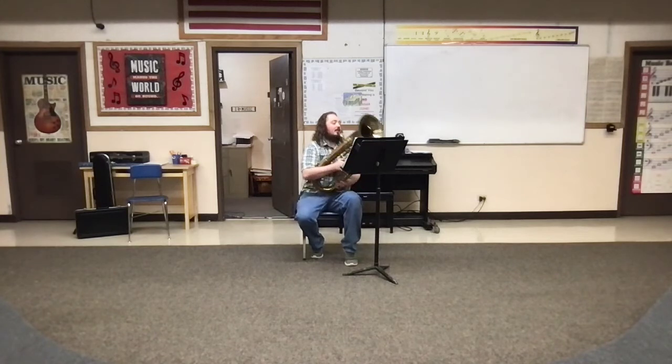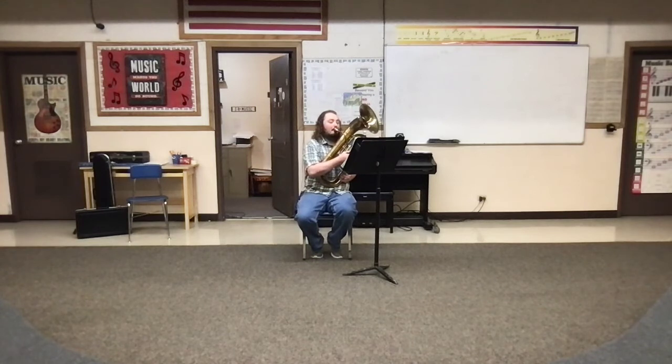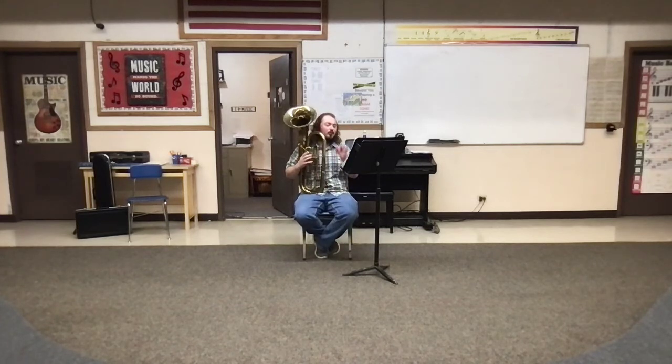Alright, and then here is number 12. Yeah, so on that one make sure that you're really focusing on articulation. Playing horn and tuba, they're both pretty long instruments, so it's easy for the articulations to not come through. Focus really hard on making those clean.